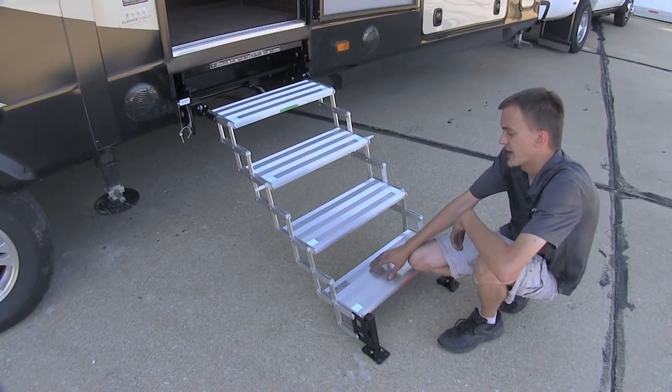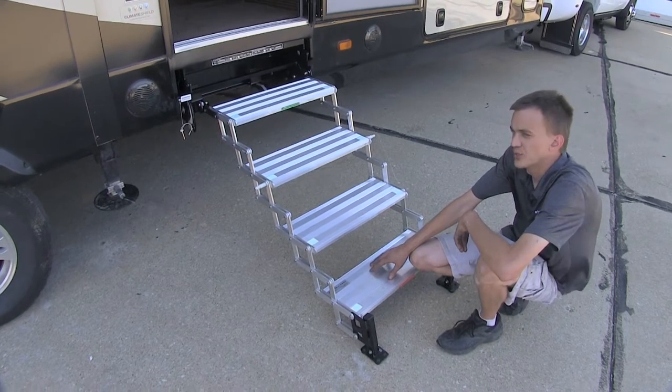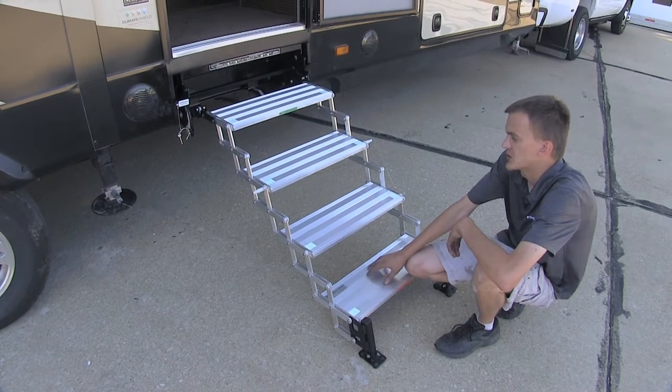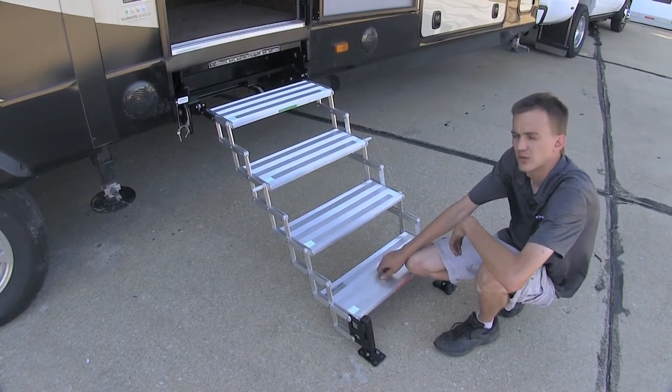These steps are manufactured out of lightweight aircraft grade aluminum, making them extremely easy to handle, maneuver, and put in and out of the stored position. They are also extremely rust resistant.